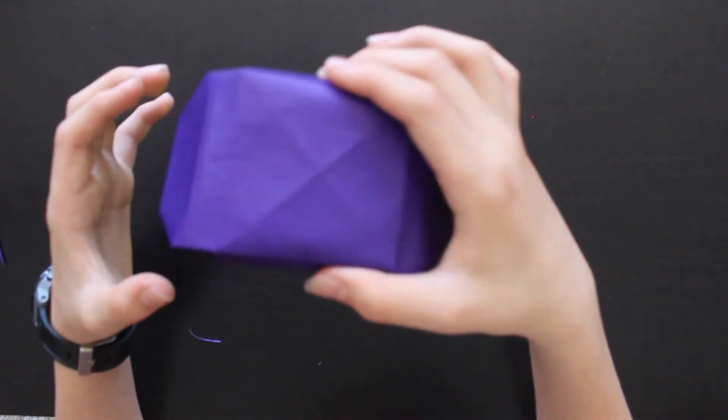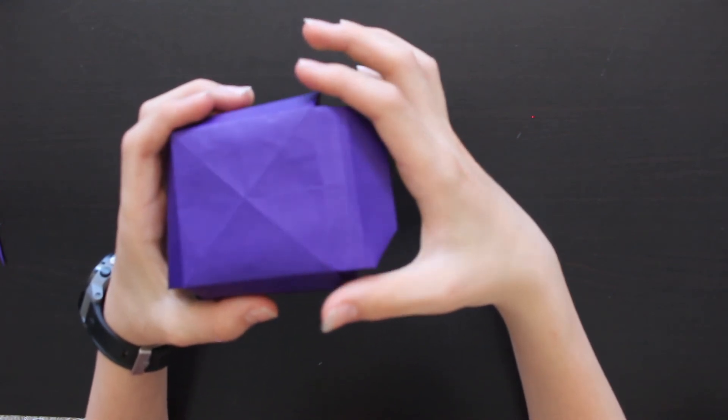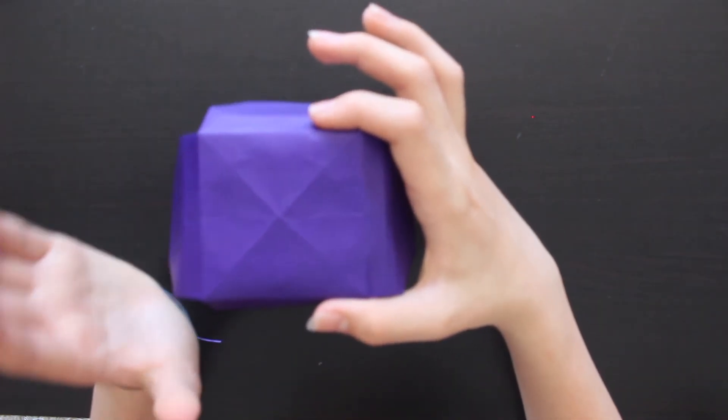All four tentacles are attached. You can rearrange them any way you want so they stay on better. If you want, you can tape them down if they keep falling out, or try some extra folds to stay true to origami. That's it for this model — the jellyfish! Hope you guys enjoyed the video. You can always go back and pause to do it at your own pace. See you guys in the next video — goodbye!